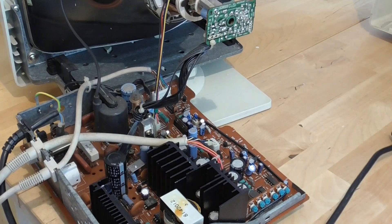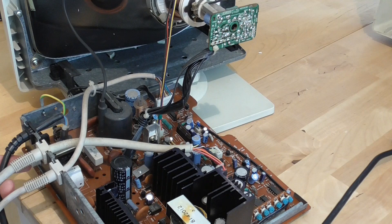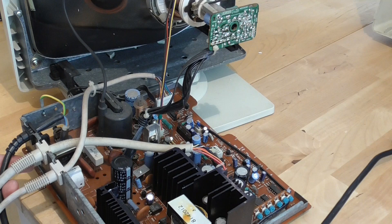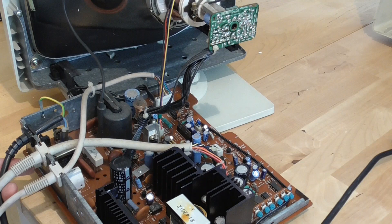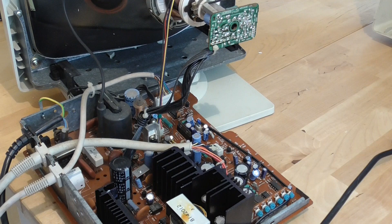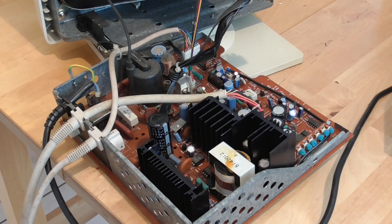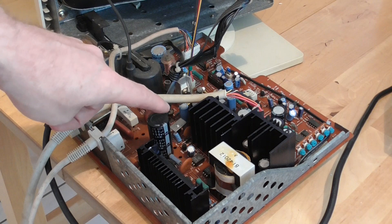Switching it on: I'm not getting that weird transformer sound, but I'm getting no sound at all — almost as if there's no voltage whatsoever. That suggests the new IC isn't working either, though we can't have made things worse. Then I found that one of the fused resistors went open circuit — that wasn't the problem before and seems to have happened while I was working, probably caused by discharging the main capacitor, which fried that resistor. I've replaced it.